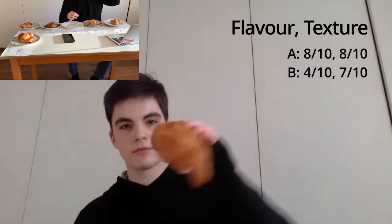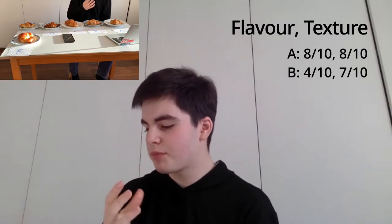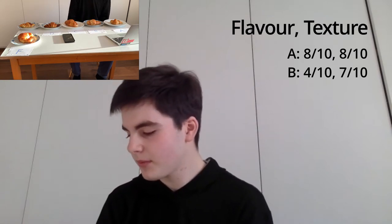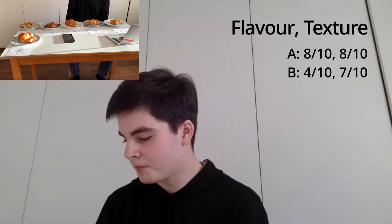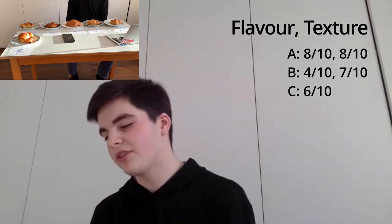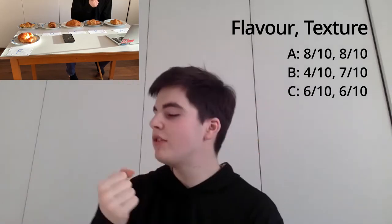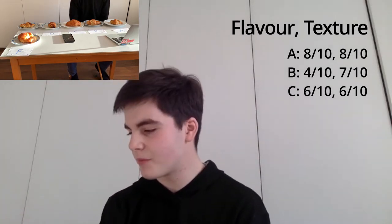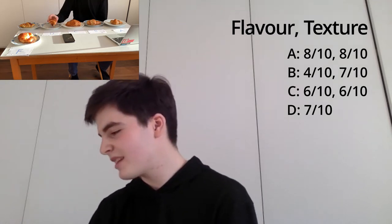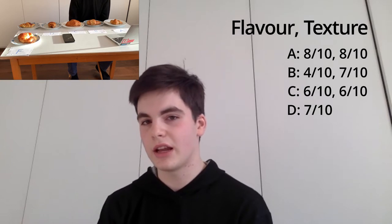Croissant C has very good, very even air bubbles. The taste — it sort of crumbles when you eat it. It's maybe a bit more bland, so I'd give it a 6 out of 10 for flavour. The texture is similar to B but slightly too soft, so I'd give it a 6 out of 10. Croissant D — nice air bubbles. The flavour is quite nice but it's quite crunchy and there's a slightly burnt taste to it — I'd give it a 7 out of 10 for flavour. For texture, the burnt element makes the shell almost too hard, so I'd give it a 5 out of 10.